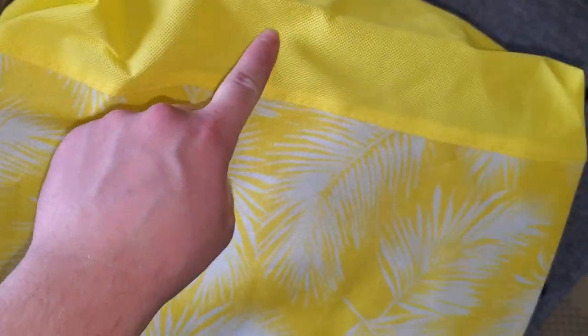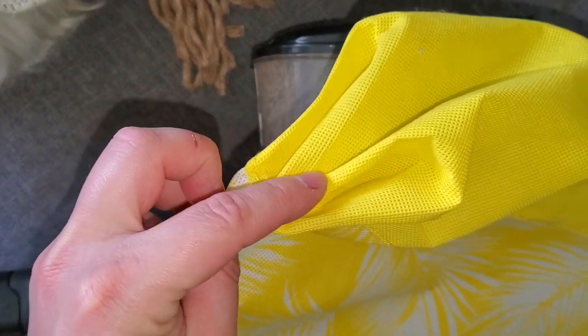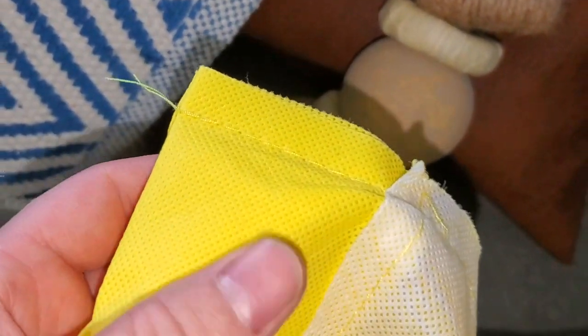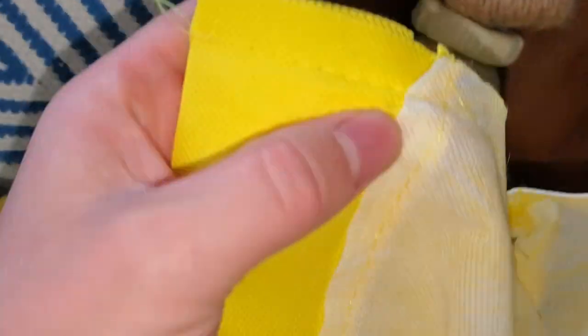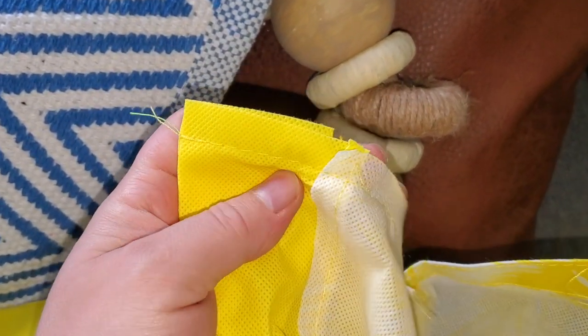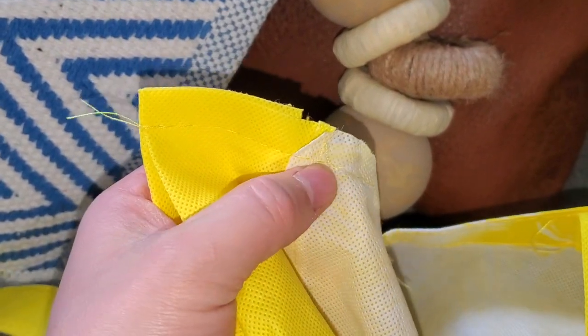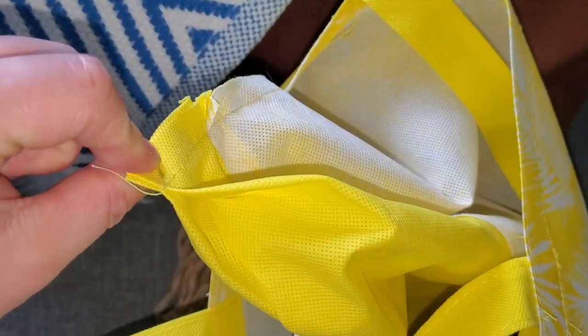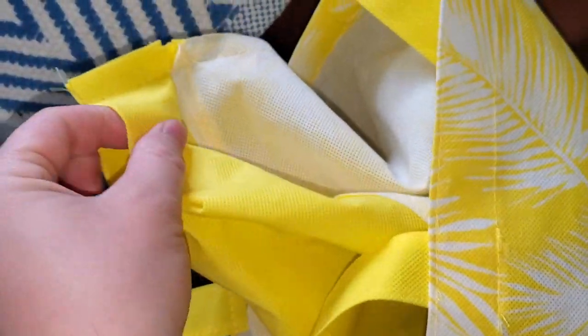To turn this bag into a pillow, I'm first going to turn it inside out. I'm not going to mess with most of the existing stitches — I'm just going to undo the stitch holding this corner piece in at the bottom. This little corner piece is what I'll undo to release the bag shape. I'll stop undoing the thread partway through since the rest is already stitched together and I want to leave it.